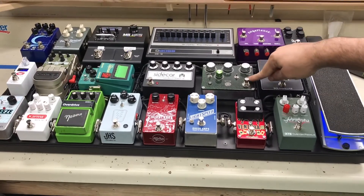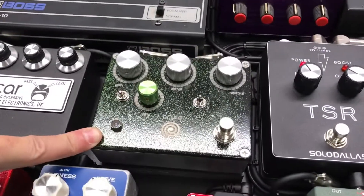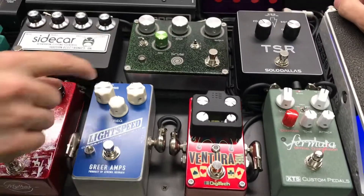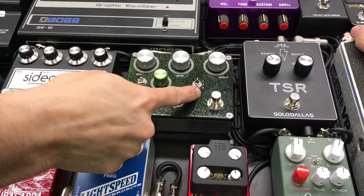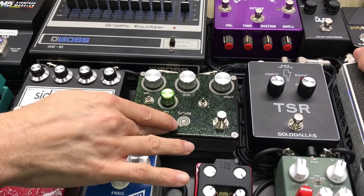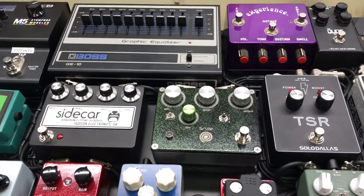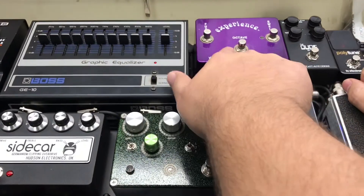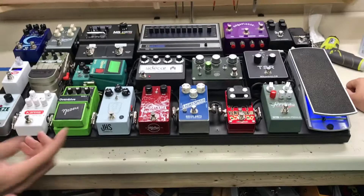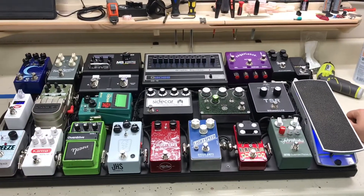Yeah, this pedal is great. This is Spiral Electrics. Tom Cram makes these — he did all of these great Digitech pedals, he was the brains behind those. It's like three fuzz pedals in one: silicon, germanium, and then his own thing. And it's great as even an overdrive, like turned all the way up — it feels like a drive. So this would be a little bit milder, and this is wilder. If you know the DRD Carcosa, he designed that, and this has that body in it. I love that pedal, so it embodies a lot of that.